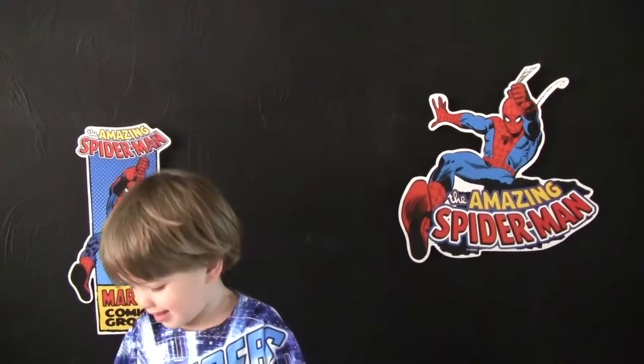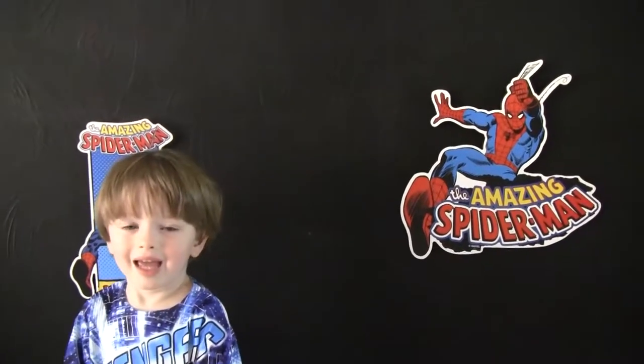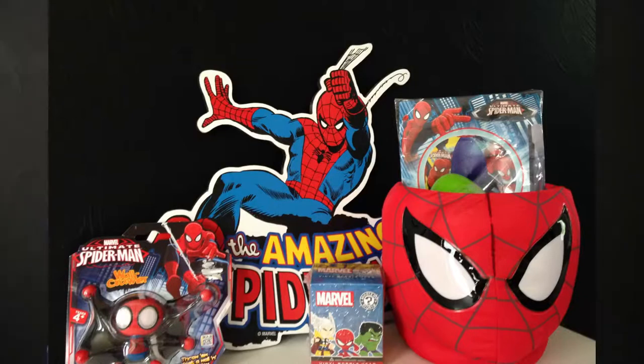Hi Cartoon Key! What are we doing today? Unboxing! What are we gonna unbox? Toys! Okay, let's get to it. Let's start our unboxing. Are you ready? Yeah! All right, let's get ready to go!